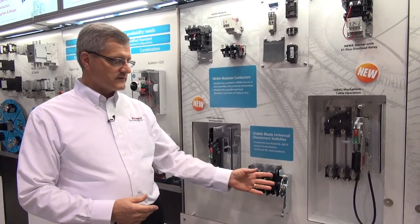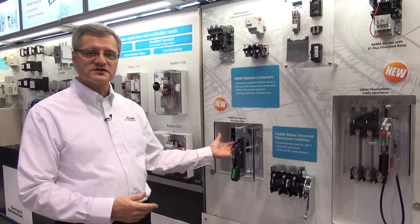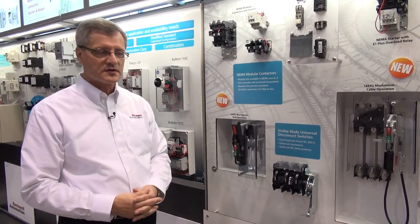The heart of it has been the visible blade. So when the switch is off, you can see the blades are visible. And when the switch is energized, the blades are hidden. Customers like that feature — it's been prominent for years with us.